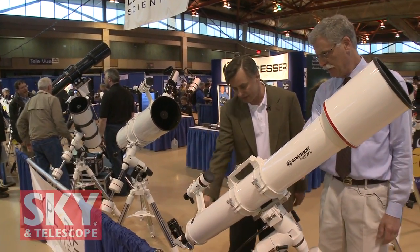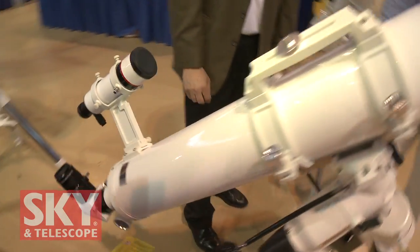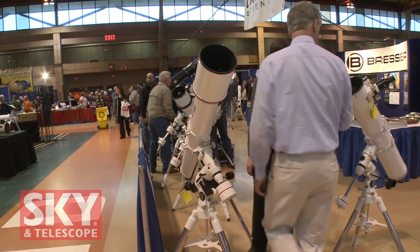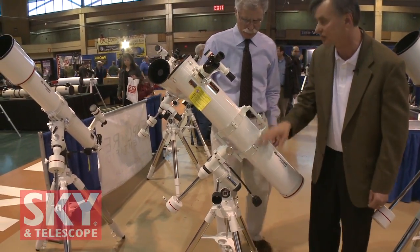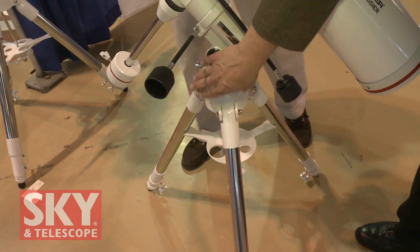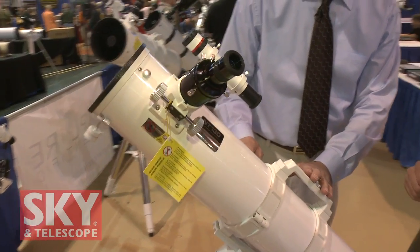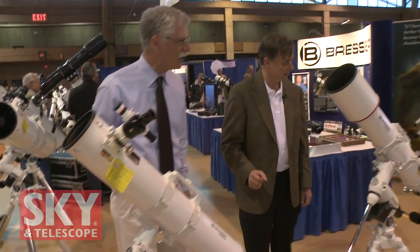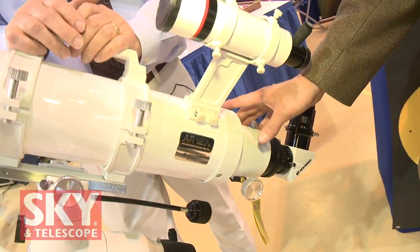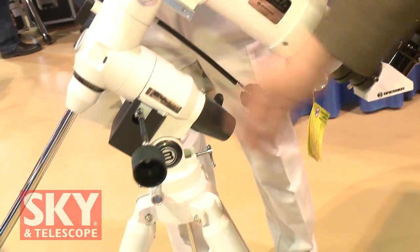Moving to the refractors: there's a 5-inch refractor with an illuminated 8x50 finder, 2-inch diagonal, nice handles like on the Explore Scientific products, on the same ball-bearing equatorial mount. There's also a smaller 130mm reflector on the lighter Exos 1 mount — still with a metal tripod — a nice starter scope. Finally, another 5-inch refractor at 127mm with a shorter focal length for a faster system, still featuring the 8x50 finder, 2-inch diagonal, heavy-duty tripod, and mount. All the Messier scopes look very handsome and will be a great way to get started.